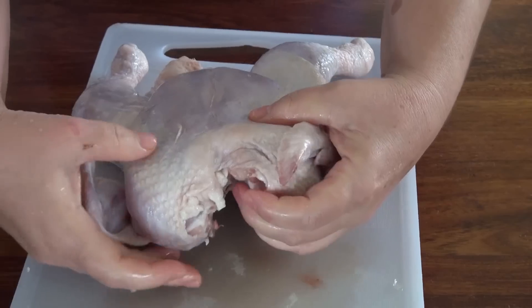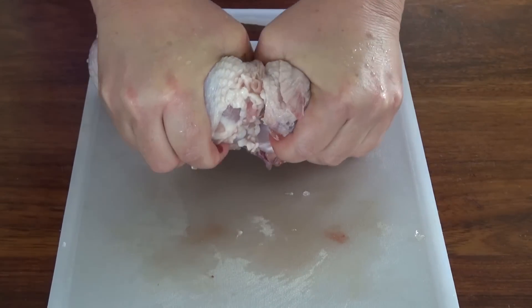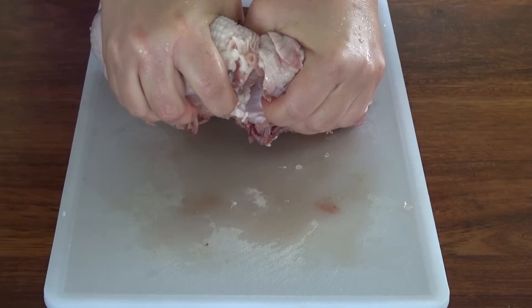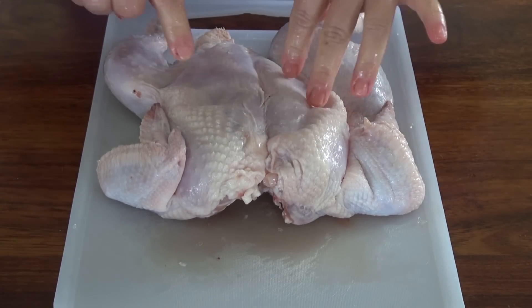I now flip the chicken and we're going to break the breastbone. It's now nice and flat. We can now rub it and get it ready.